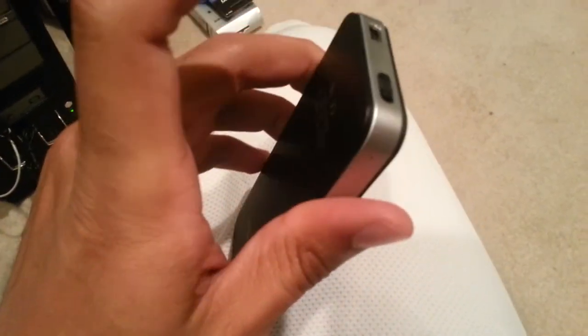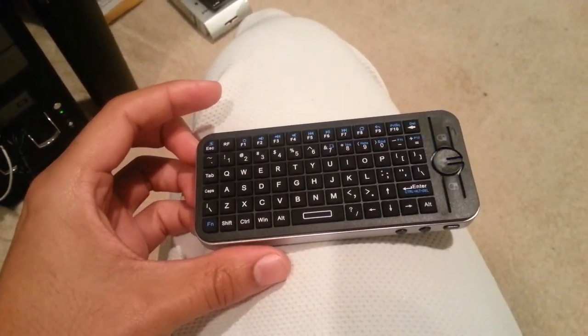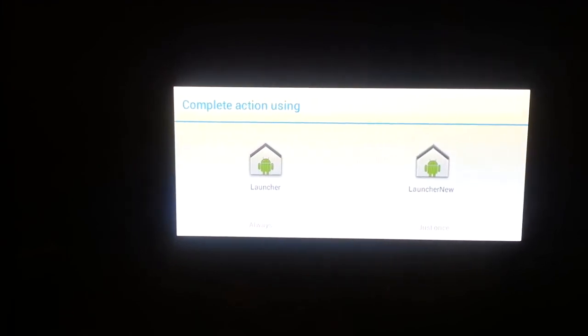You just cut this thing on right here, and it's on. It automatically syncs up to the other receiver when the blue light comes on. When you first power it up, it comes up.